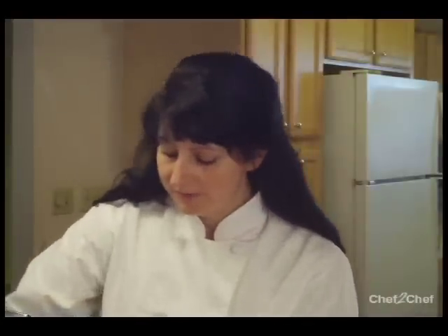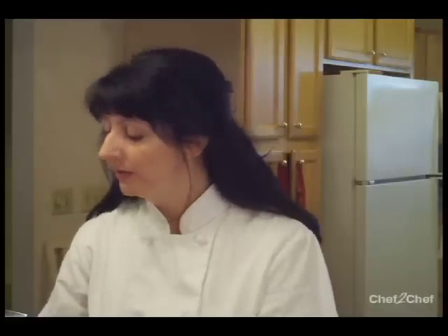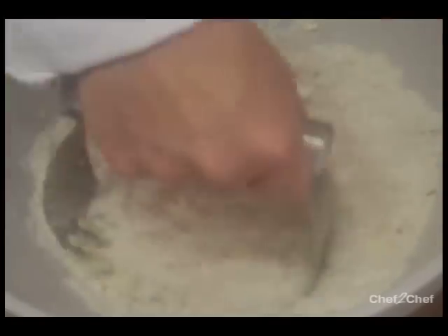I also have the addition of ice water. I've added my egg first because the amount of ice water is always going to vary — it varies because of the moisture in the air, how your flour has absorbed some moisture, and also because of the addition of egg. So I'm going to start with three tablespoons of water, plus we have our egg in there, and we'll mix that together and see how the dough is coming together.